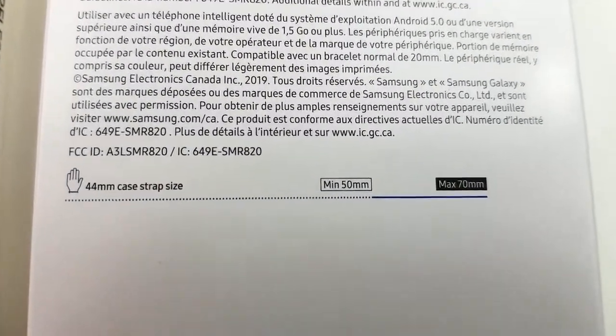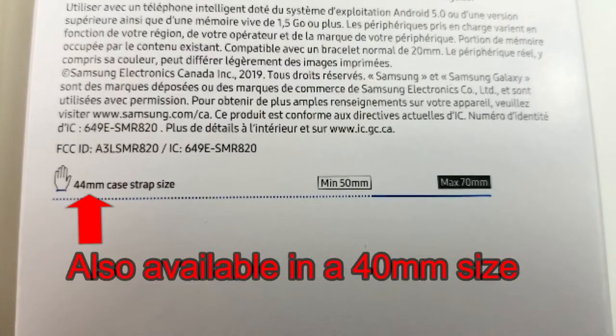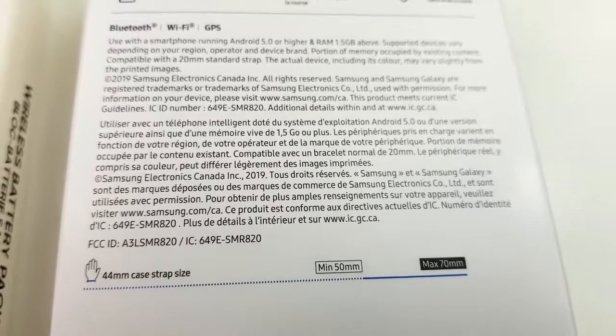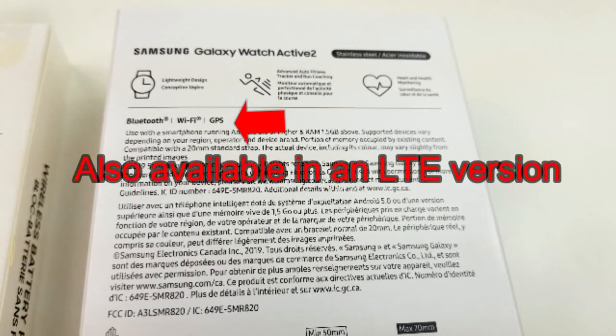I actually received this one back on September 27th, so I've been testing it for a few days now, and I wanted to not only show you guys the main features of it, but give you my opinion on whether I think it's worth the purchase.